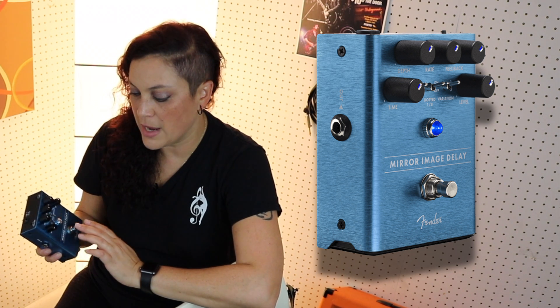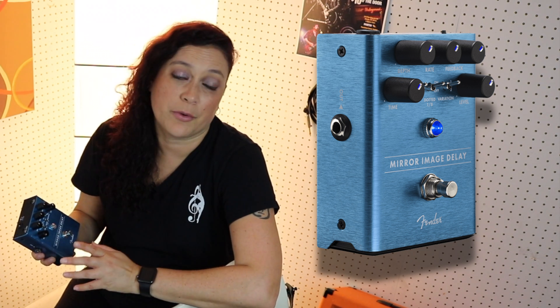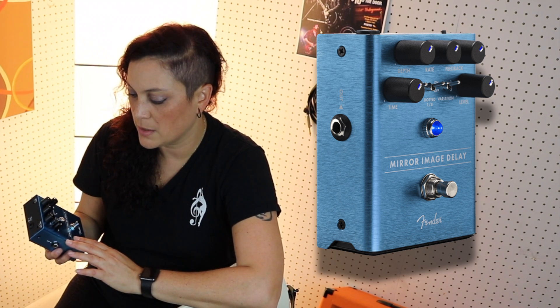It also has a delay feature for the eighth note, which was really, really cool and is very popular in a lot of songs and music. I created some really cool sounds with this. Check it out.